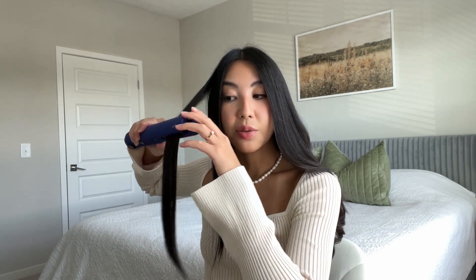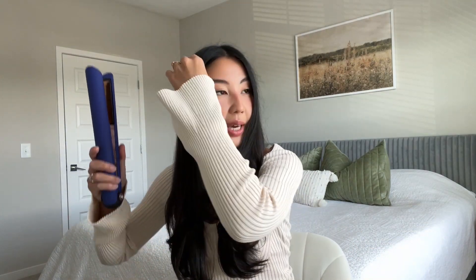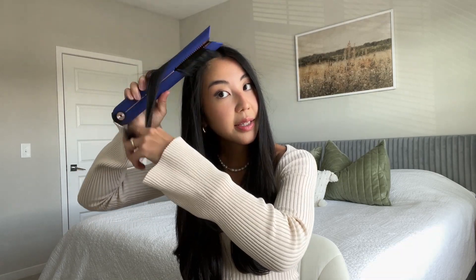This Dyson flat iron has technology where it adapts to different hair textures and doesn't burn your hair, which is really good. I'm growing my hair right now and heat damage is a real concern — it started happening to my hair too, and the ends would start feeling really dry. I've finished styling this side and now I'm going to do the same thing to my bangs.